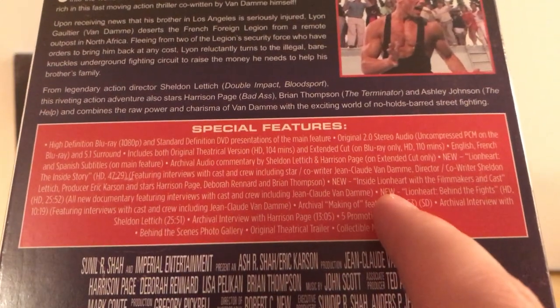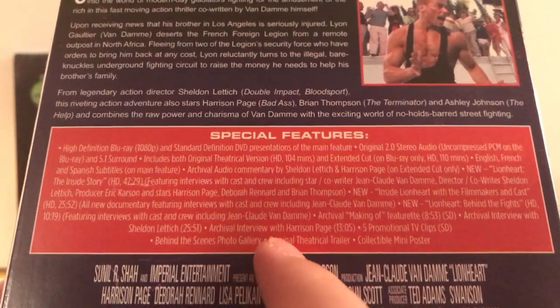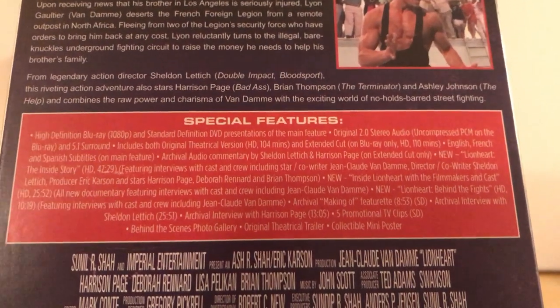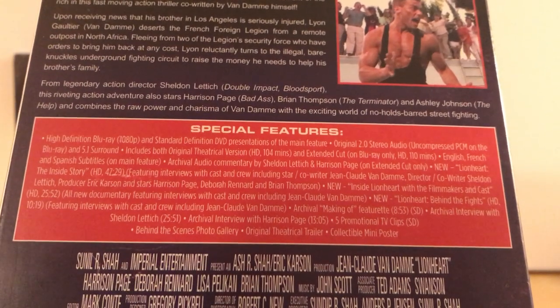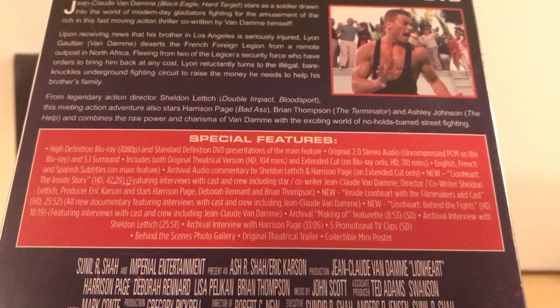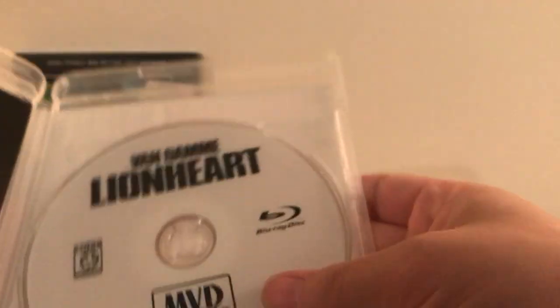The new Inside Lionheart with the filmmakers and cast. So there's actually a couple of new features with Jean-Claude Van Damme, which is pretty cool. This one seems like it's got the most new special features of the releases. Behind the Fights, also in HD, featuring interviews with cast and crew including Jean-Claude Van Damme. Archival making-of featurette, archival interview, promotional clips, behind the scenes, photo gallery, trailer, and collectible mini posters.